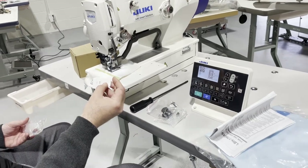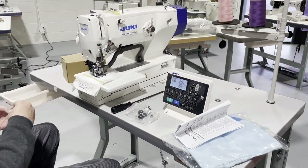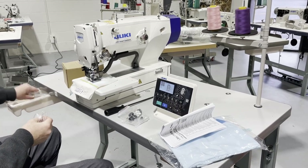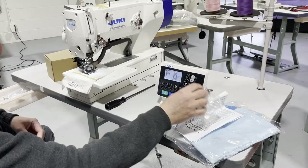The needle is DPx5, which is 135x5, made by Juki and any other brand. You've got some more accessories right here.